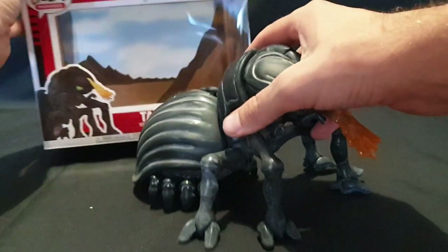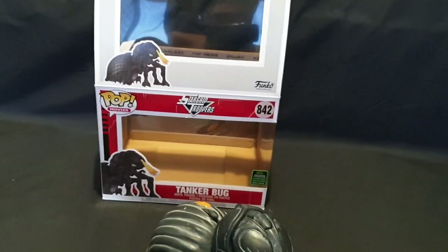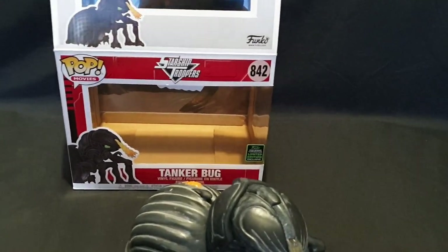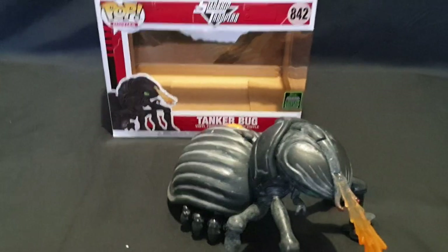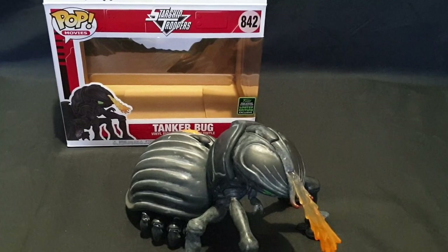So that is essentially the end of this video. I previously unboxed the other 2020 exclusives that I was after — you can find a link to that probably at the end of the video. Other than that, like, share, comment and subscribe. Until next time, thanks for watching and goodbye.